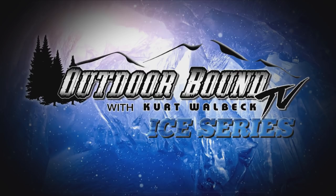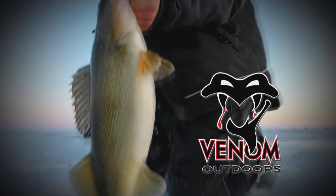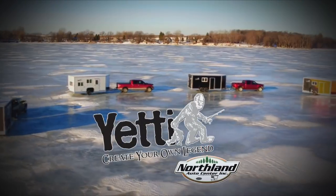Outdoor Bound TV is brought to you by Venom Outdoors and Yeti by Northland.